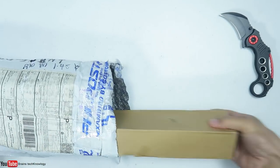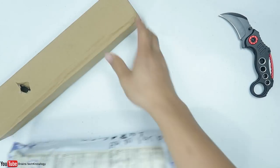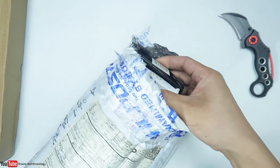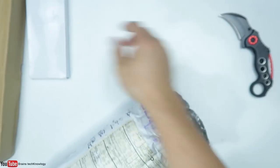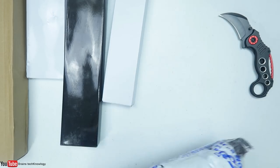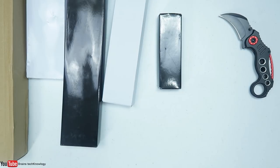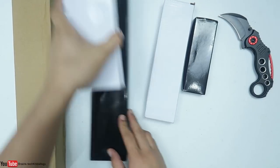I wonder how many knives they sent me. So we have one — and this one has a hole — two, three, four, and five. Oh, that's great! I'll be adding these to my collection.